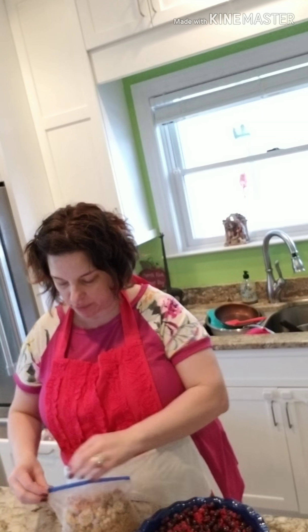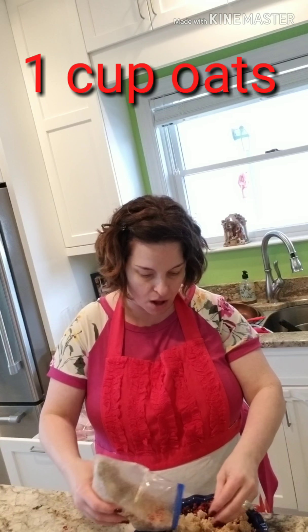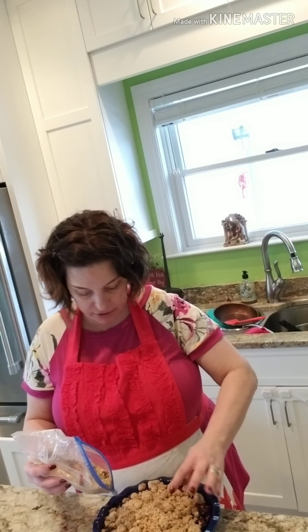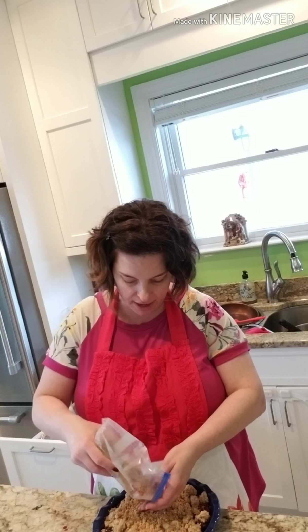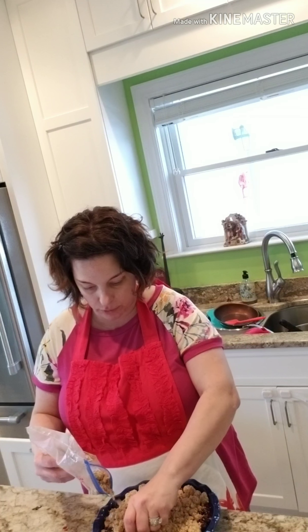Now I'm going to take my crumble, which has been previously frozen. That consists of half a cup of brown sugar, six tablespoons of flour, and a whole stick of cold butter. You combine all of that with a fork or a pastry blender. It also calls for one cup of old-fashioned oats — I actually used quick oats because that's what I had on hand. So: one cup of oats, half a cup of brown sugar, six tablespoons of flour, and a whole stick of cold butter. Blend it until it's like a coarse crumb mixture.